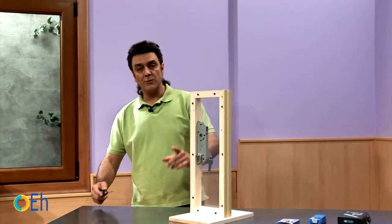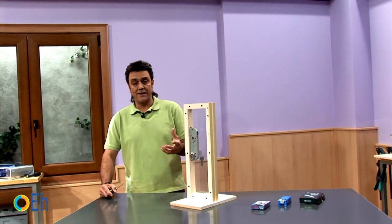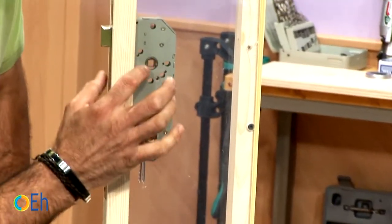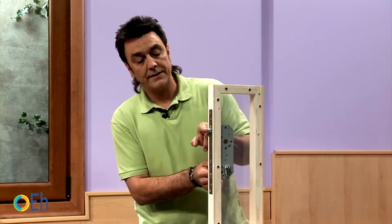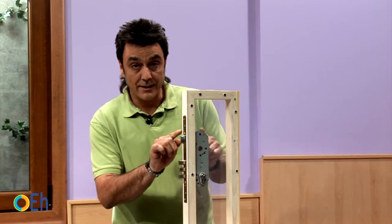In this video I am going to show you how to replace a cylinder lock. The first thing we will go through is what is a lock and what is a cylinder lock. This large part, which accommodates the whole body and the whole mechanism of action — the latch and the bolts — is the lock.